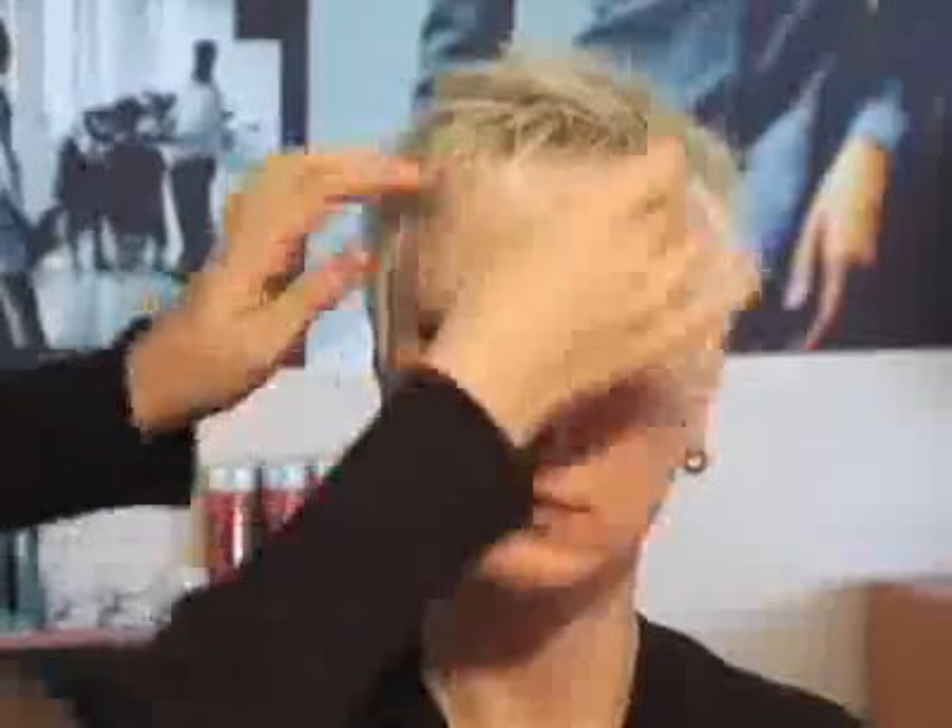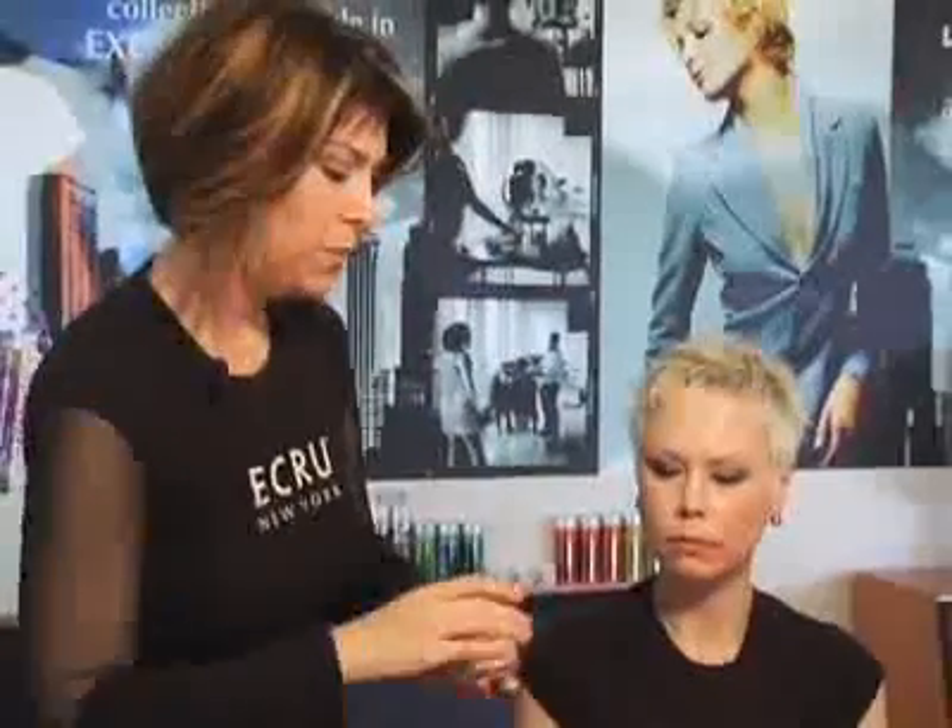The nice thing about the silk texturizer is that, like all Acru products, it has silk proteins in it. So not only are you getting a great textured look, but you're actually doing something that's good for the hair as well. Because it has a little bit of sheen, it's going to make your color look better, a little brighter, and the hair will look a little smoother — so it really is multi-functional. And this is Linda, our silk texturizing balm model.